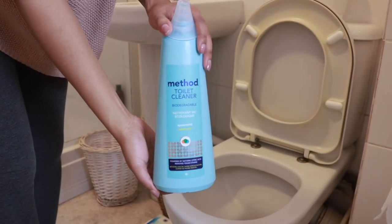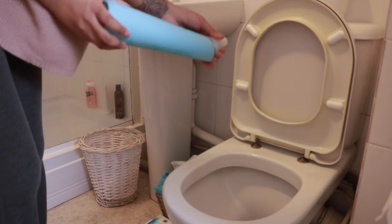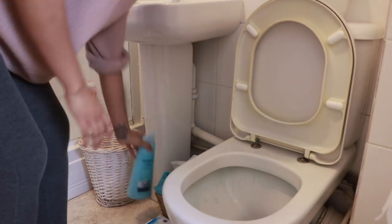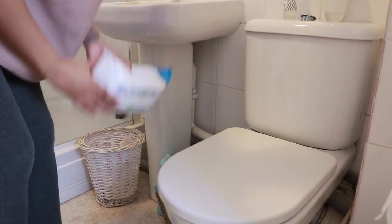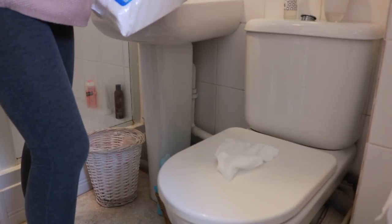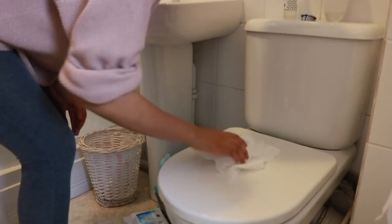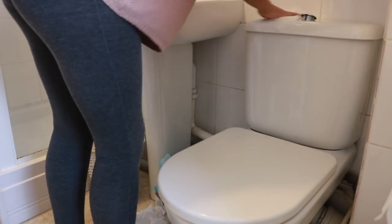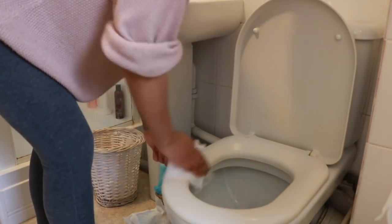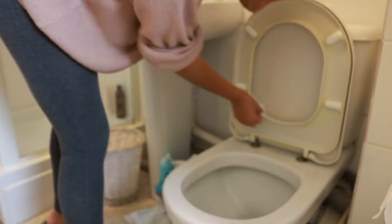I have to clean the toilet every day for a similar reason — we live in a hard water area and the flat doesn't have a water softener, so I have to make sure I'm cleaning it so that the hard water doesn't build up. I'm using the Method daily cleanser and the Dettol antibacterial wipes, just using a bunch of wipes from top to bottom to make sure everything's nice and sparkling clean before working on the toilet bowl.